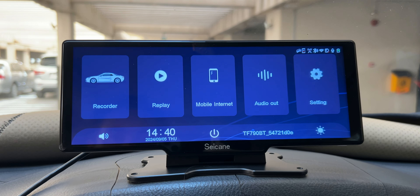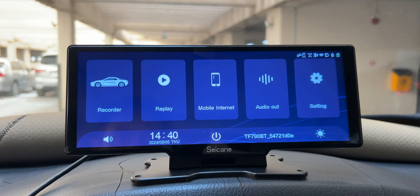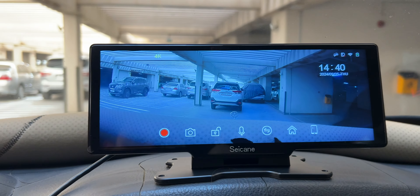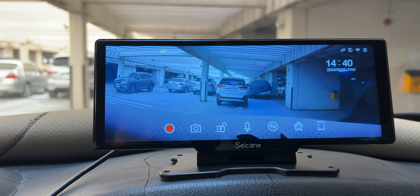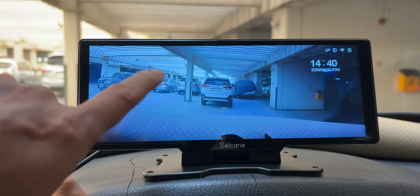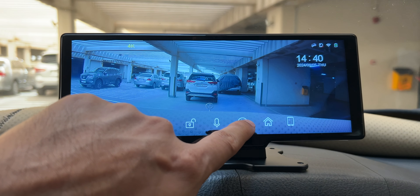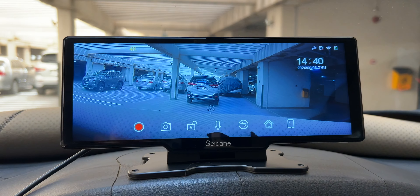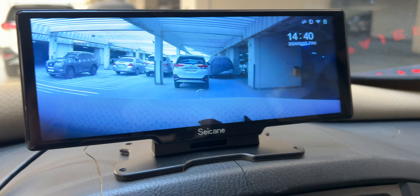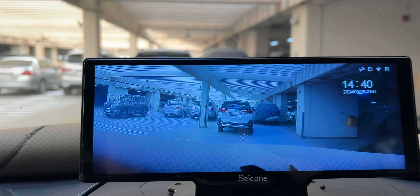The interface is quite minimal. You have the recorder, replay, mobile internet, audio, and settings. The front camera will open and you can record in 4K. All recordings will go to the SD card. You can take a picture while recording as well, lock the camera, use voice control, and also swap cameras front and back at the same time. Unfortunately I did not set up the rear camera as I'm already using another one, but this can be a cool feature.